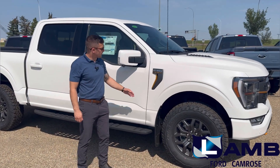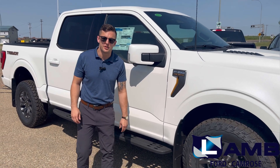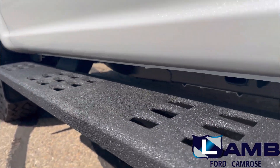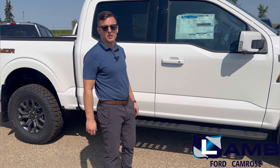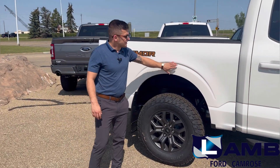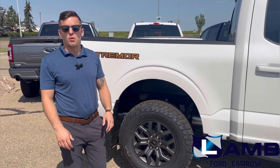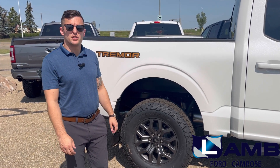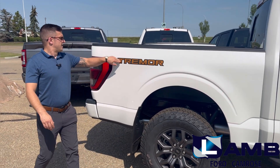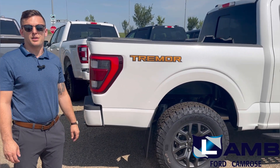Moving further back, the orange styling continues on the air vents on the side of the vehicle. Below that, one of my favorite features on the Tremor is the box-lined steel running board for added body protection. Continuing back, this vehicle is a short box — you cannot order the F-150 Tremor with a long box configuration, which once again ties into the breakover angle and the need for a short wheelbase to improve that. Last but not least, we have the Tremor logo so that everybody pulling beside you can see exactly what truck you're driving.